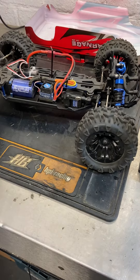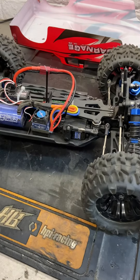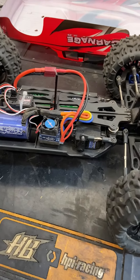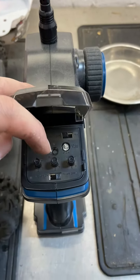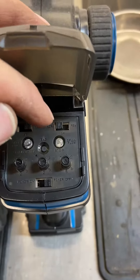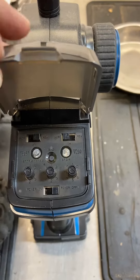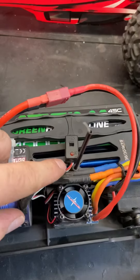Hi folks, I'm just going to show you how to calibrate an FTX Carnage, Vantage, and Outlaw brushless ESC to the transmitter. First thing is you need your throttle trim in the middle at zero, throttle reverse switch on normal, then power the transmitter on.